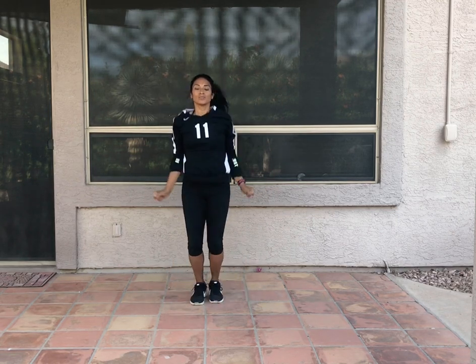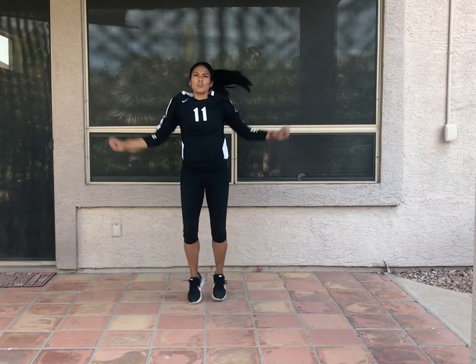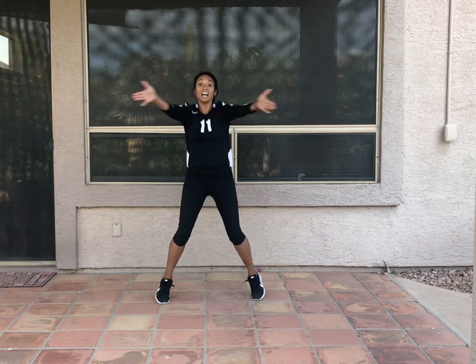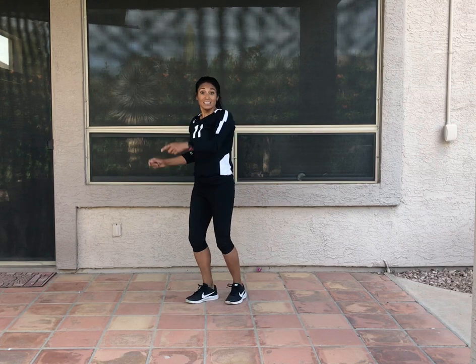So I squeeze those arms and shoulders. Hold in that core. It's going to go about 10, 12 jumping jacks. Let's change to the seal jack. Really concentrating on keeping those arms shoulder height, full extension as I'm jumping.